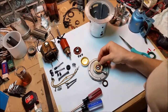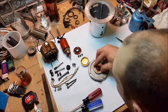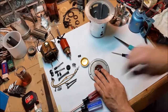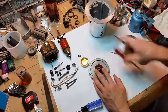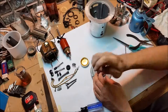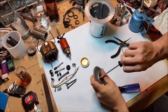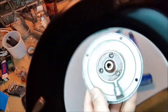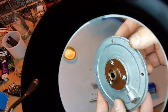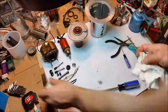Paper gasket. Double check. Triple check. All done, like brand new.